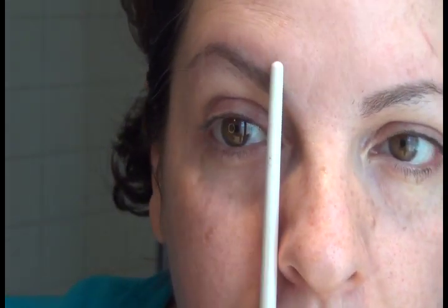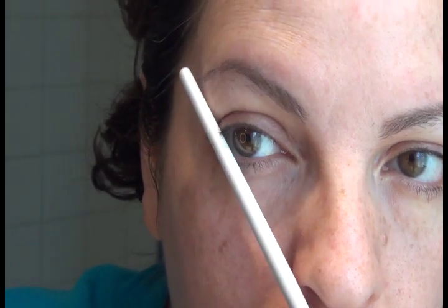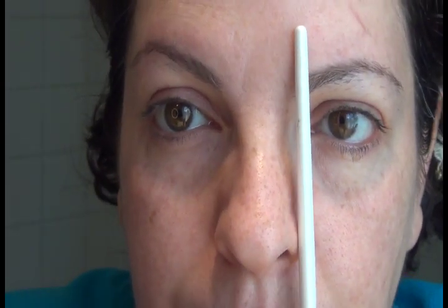So again, to summarize: you want your eyebrow to start right at your nostril, end at the end of your eye, and the arch goes right in the middle where your pupil is. Let me try to get you a closeup so you can really see the shape of my eyebrows right now — I haven't done them in two weeks.